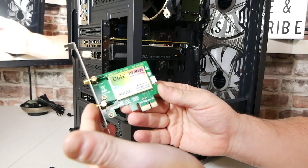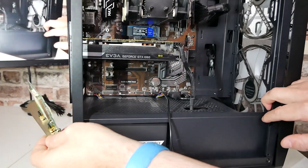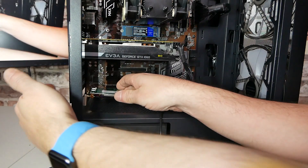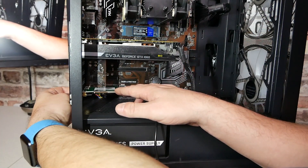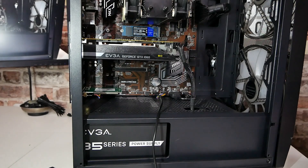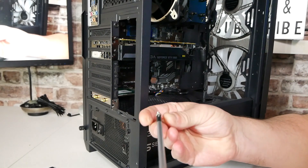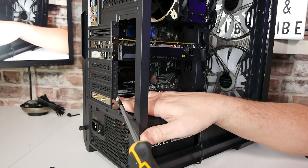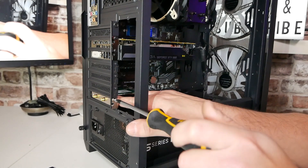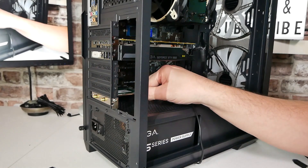With the card, I'm just going to hold it in place. Those gold teeth on the card need to go into the PCIe slot on the motherboard. Lining that up on the back and guiding it in — there we go, that went in particularly easily. All we need to do now is put in a fixing screw. A magnetic screwdriver is going to be helpful here — line that up on the back, and that is the card in place.